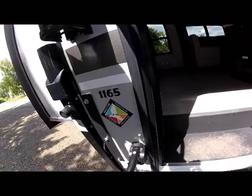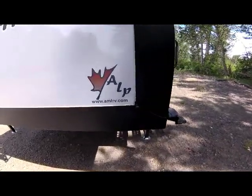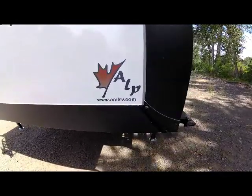This is a 100% aluminum-framed truck camper. For more information on the Eagle Cap 1165 and all of our models, visit our website at amlrv.com.